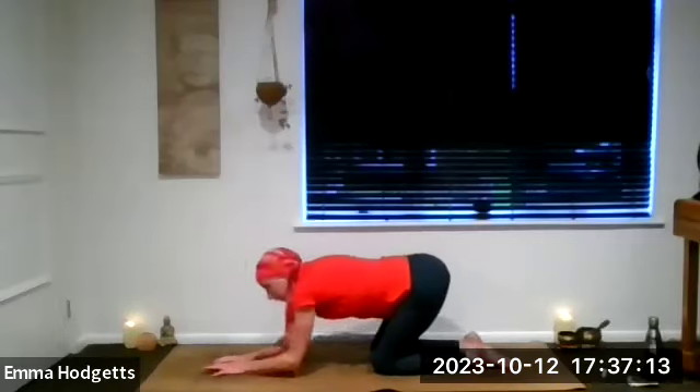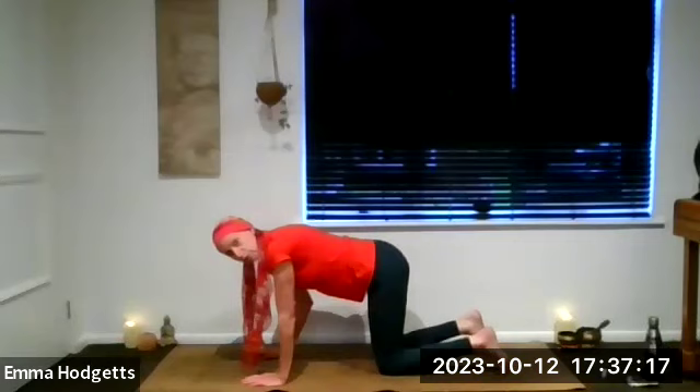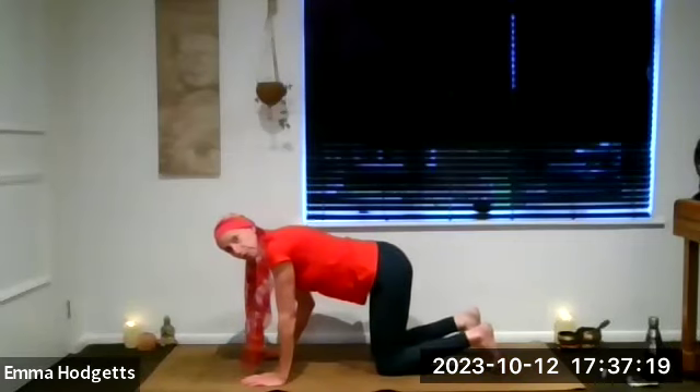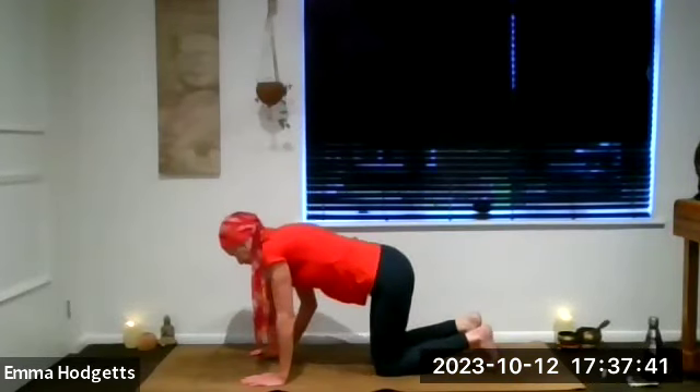Definitely recommend finding a wall for this next bit if you're going to come to — we're going to do headstand. So if you enjoy throwing the legs up into the air, I am insured, but I'd rather you didn't hurt yourself somewhere online so I can't come and rescue you. I know a lot of you are very comfortable with this, so you're all adults.